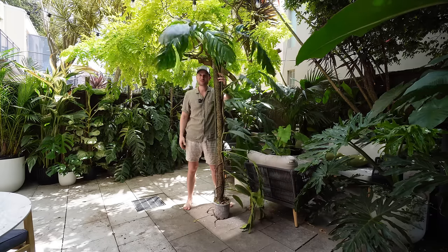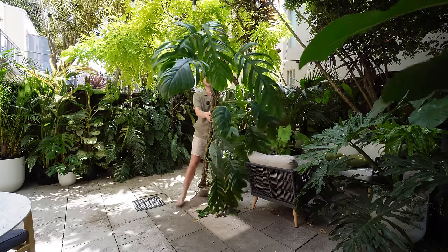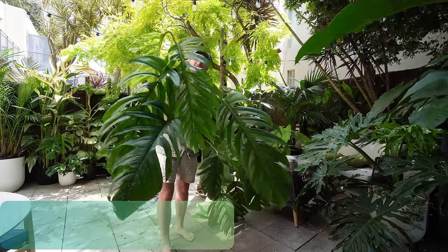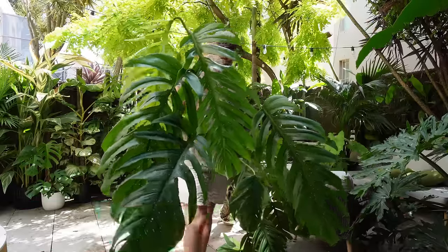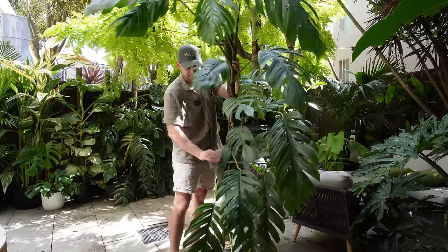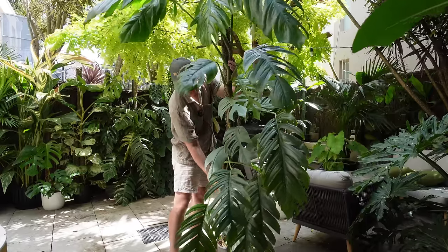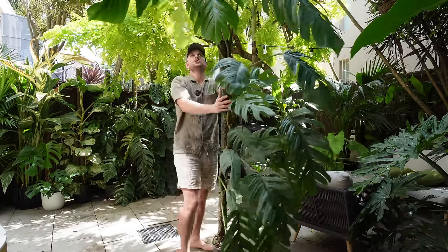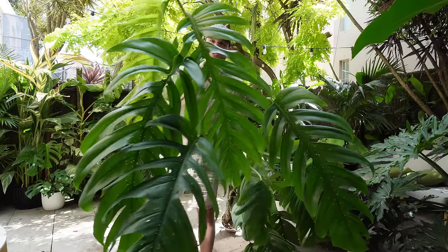Hey everybody and welcome back to my YouTube channel. I don't even know if you can see this whole plant — it is quite large. It is my Epipremnum Pinnatum Cebu Blue, but it has lost all of the Cebu Blue part. It looks very similar to just a normal Epipremnum Pinnatum right now, but you can still see with some of the more juvenile leaves down here that they are more bluish.